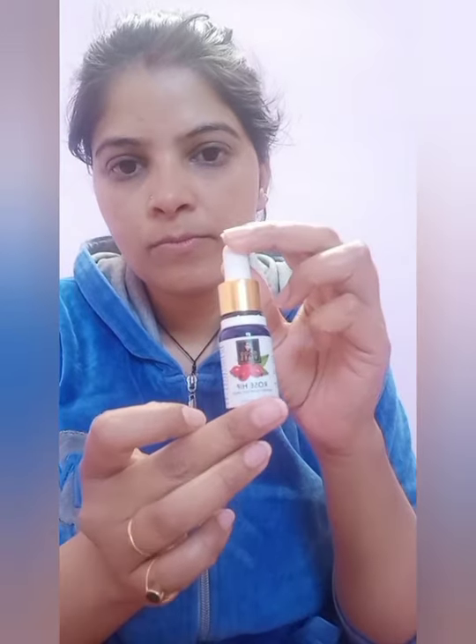First of all, I will moisturize my face with Good Wives coconut cream. After that, I will add face oil. This is also Good Wives rosehip face oil.